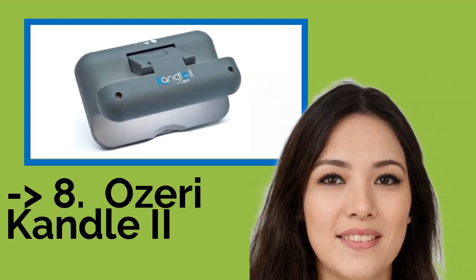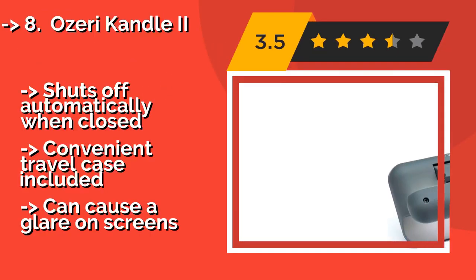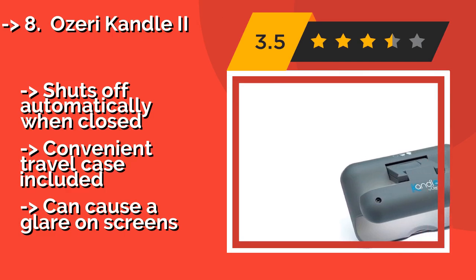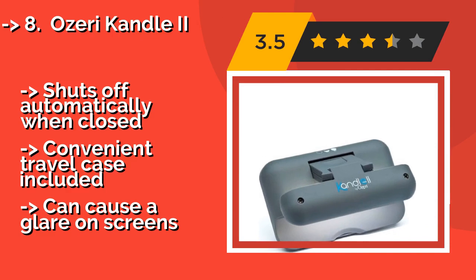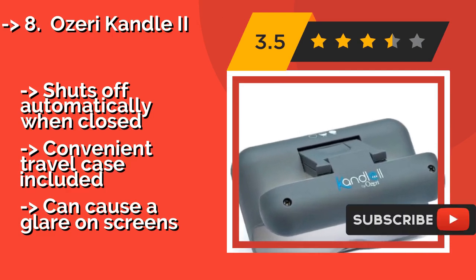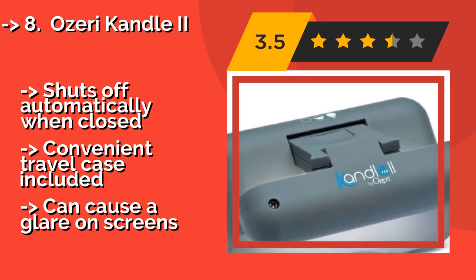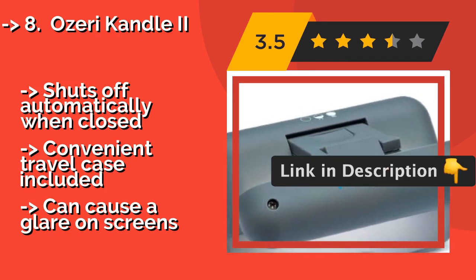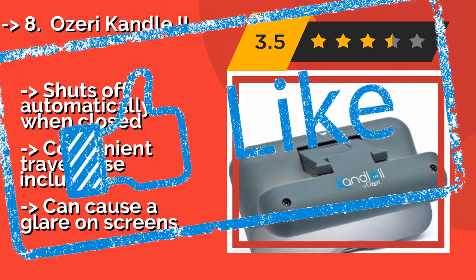#8: Ozeri Kandle II. Avid readers will love the Ozeri Kandle II, around $15, which clips to the edge of any book or e-reader, and then folds down for compact storage and transport when you're done. It's available in black, white, and gray, and offers a choice of two brightness settings. Shuts off automatically when closed; convenient travel case included. But it can cause a glare on screens.